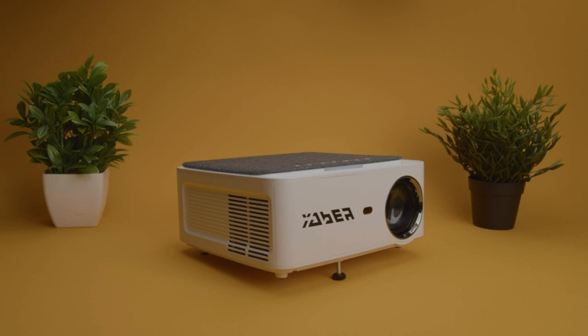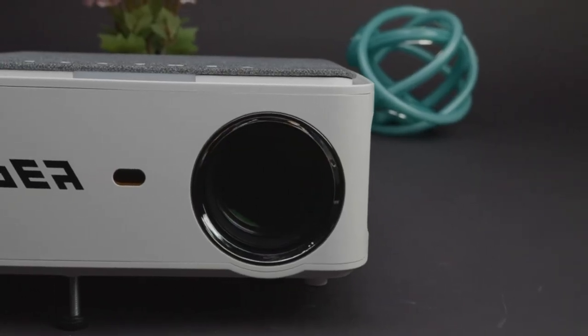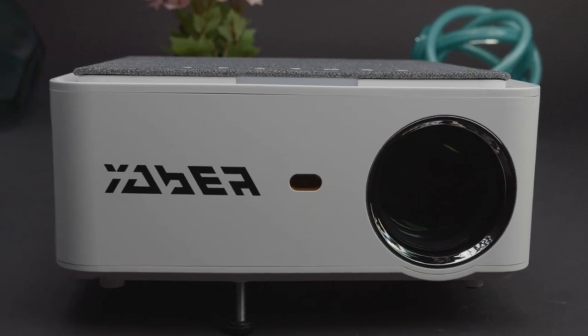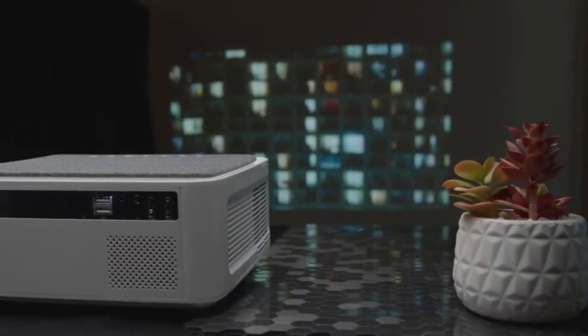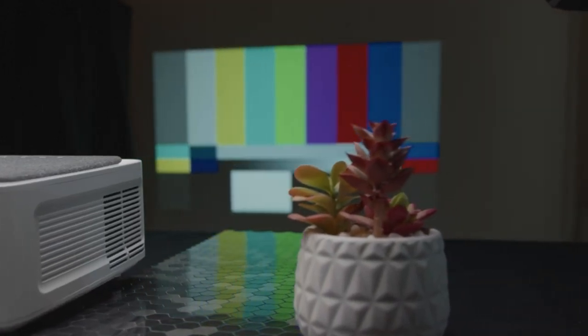So is the Yeaber V6 projector worth the buy? Well, if you're wanting big screen entertainment and you don't want to invest too heavily, this is a quality native 1080p projector that's small, easy to use, and it produces a bright, sharp picture that will liven up any movie night. It's also perfect for office meetings or backyard events and gatherings. I think this projector gives you most of the core features of the mid-range projectors from the major brands like Epson and BenQ at a fraction of the price.